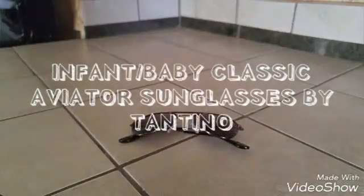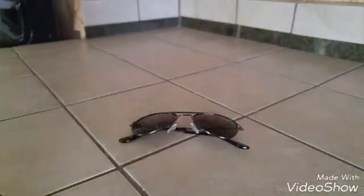Today I'm going to do a review on these baby/infant classic aviator sunglasses by Tantio. I received these for free through a website called Tomoson in exchange for a review, but all opinions are completely my own.